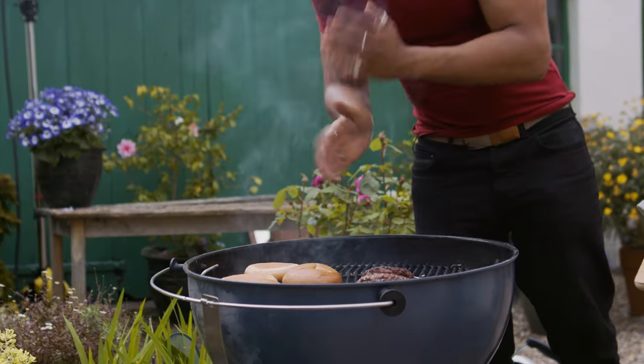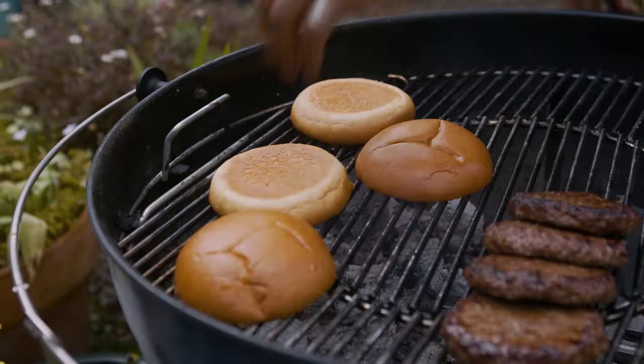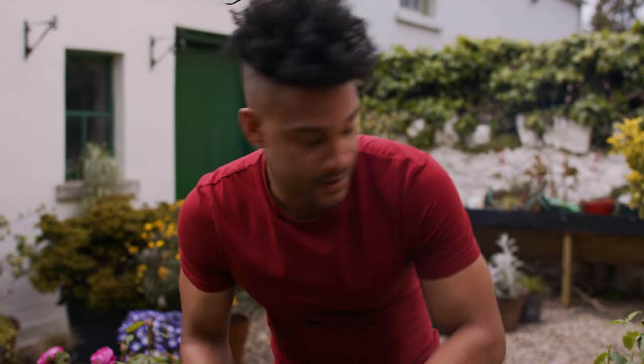I'm just gonna toast our buns before we serve — a quick 30 seconds each side. That's enough for me. Beautiful.